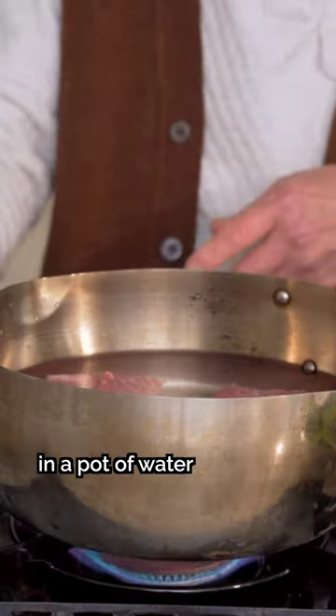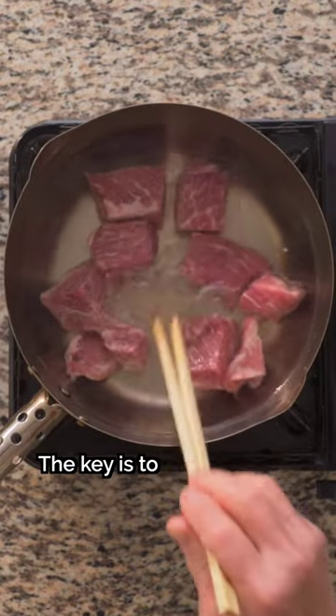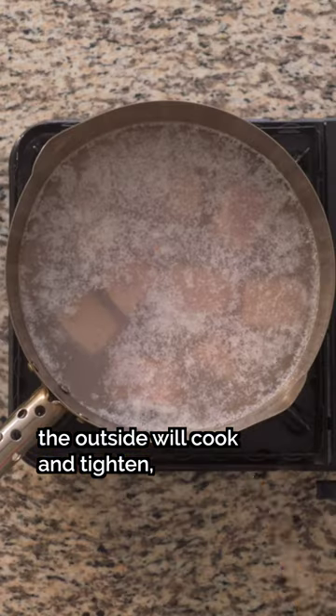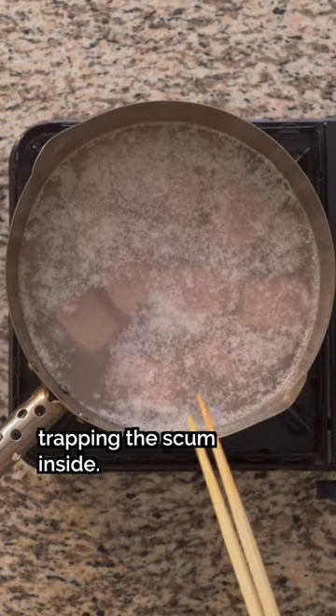Step one: place the meat in a pot of water and bring it to a boil on high heat. The key is to start with cold water — if you start with hot water, the surface cooks immediately while the impurities inside won't be drawn out.